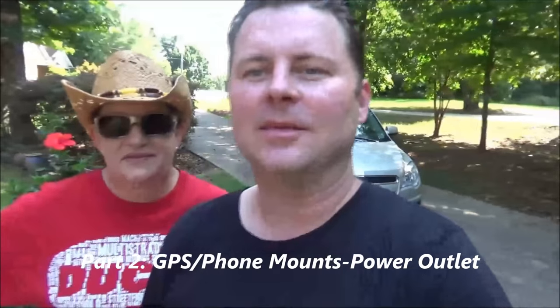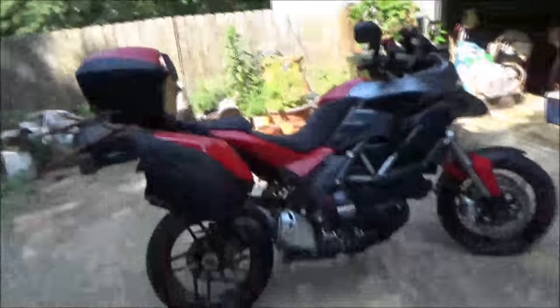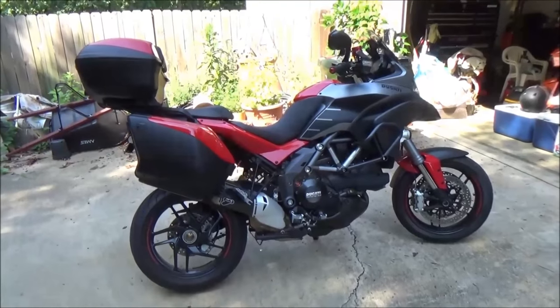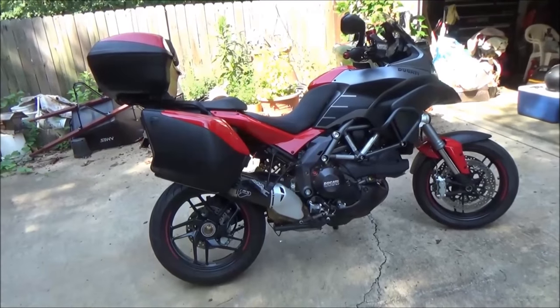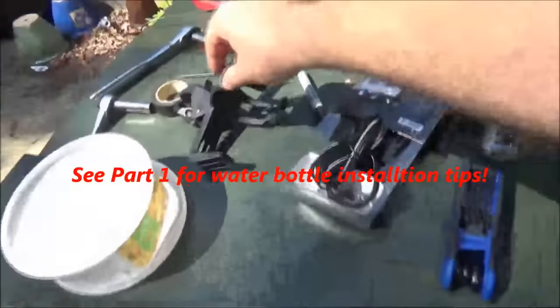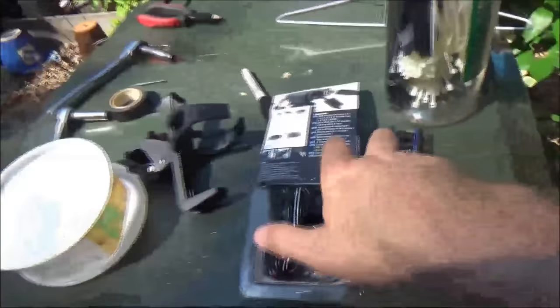We've got a student today putting some accessories on a 2013 Ducati and we're going to show how to do this the safe way. The coolest aunt in the world has been letting her borrow it. Today we're going to install a water bottle holder and an accessory outlet for GPS.